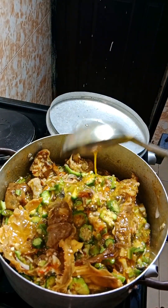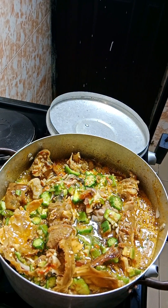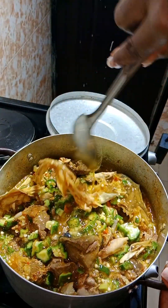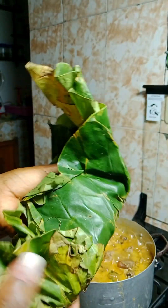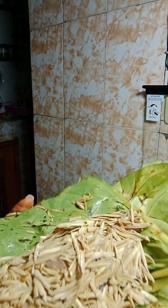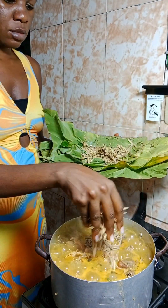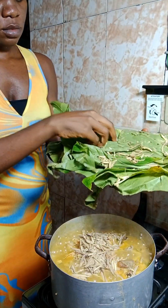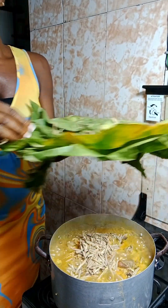I added water because it was too thick. The lady at the market told me this okra would be very thick — I thought she was just exaggerating, but she was right. And see the secret ingredient I used? This is cooked a different way. If you're a correct Igbo person, comment the name of this thing in the comment section. Have you tried using this in your okra soup? If you've never tried it, try it today and thank me later — this thing is a game changer.